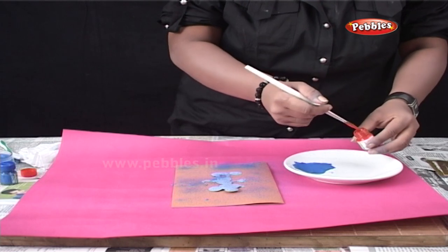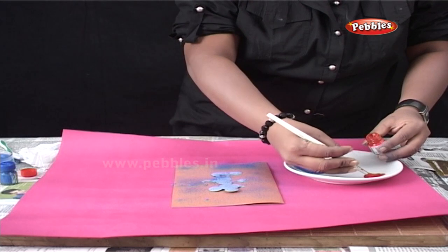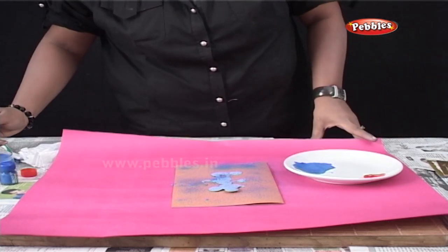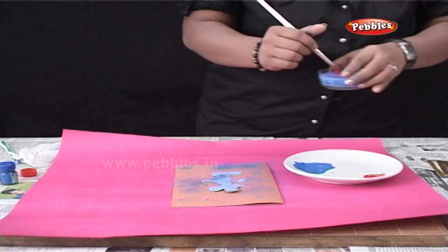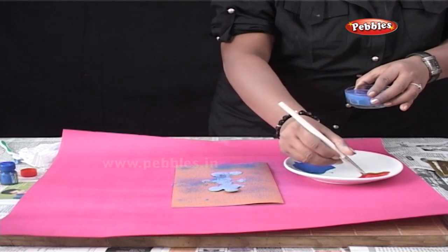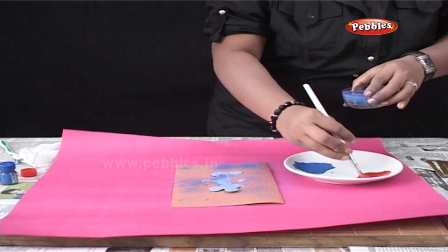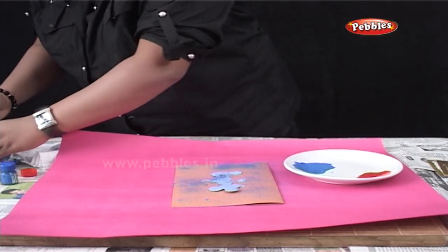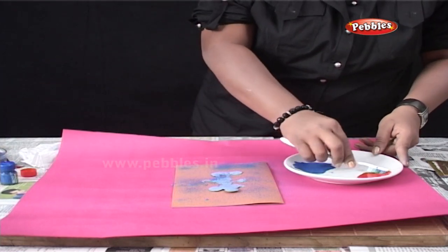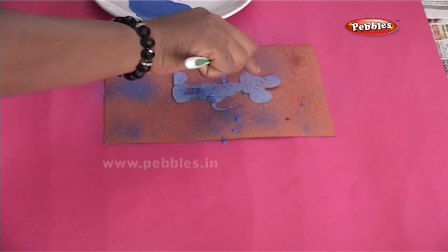Similarly, take the other color and spray it around the cutout to create a multicolor effect. Now you can teach your friends as well.